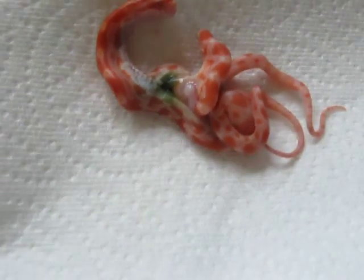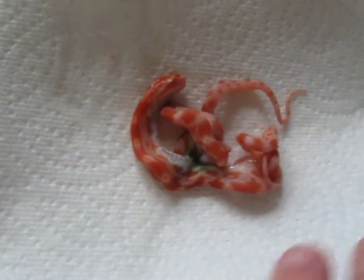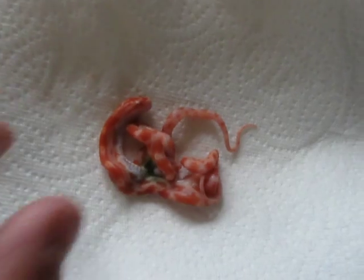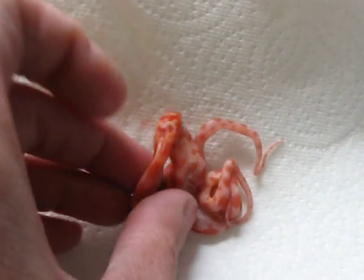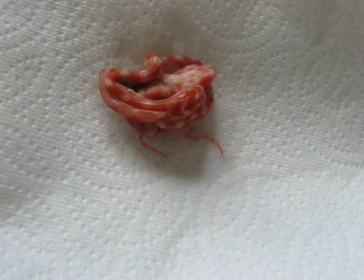It looks like it went wrong when it was trying to split near the belly here. I'm gross and disgusting, and I like to see why eggs don't hatch. And there you go — an incomplete Siamese twin.